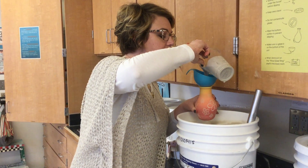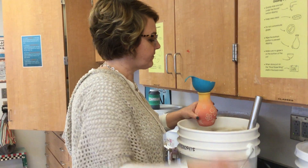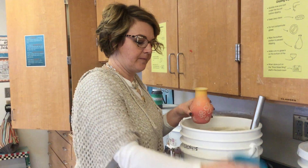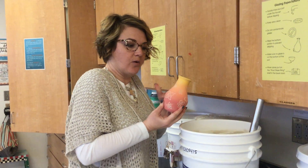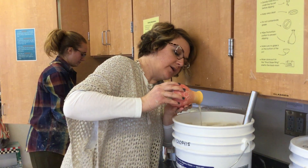Pour your glaze in the funnel. You're still going to roll it out, so you're going to hold on to it like this and roll that out so it coats the whole inside.